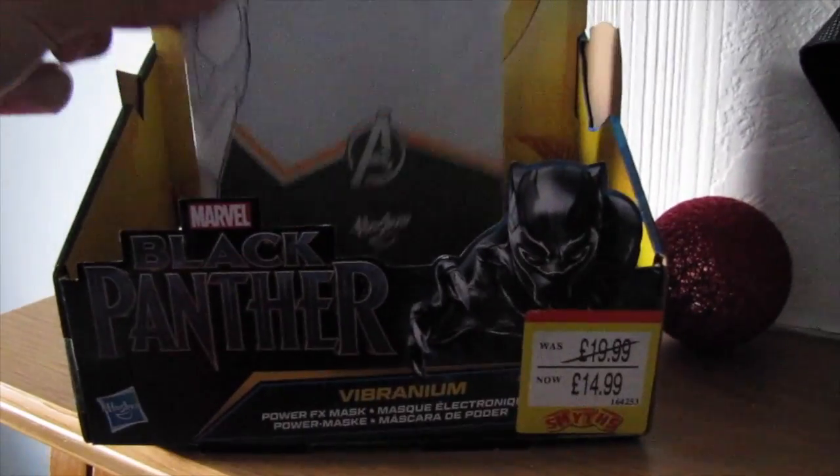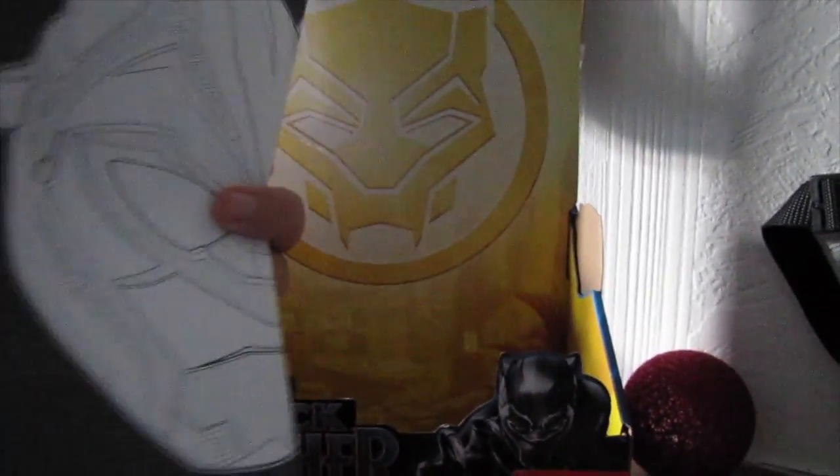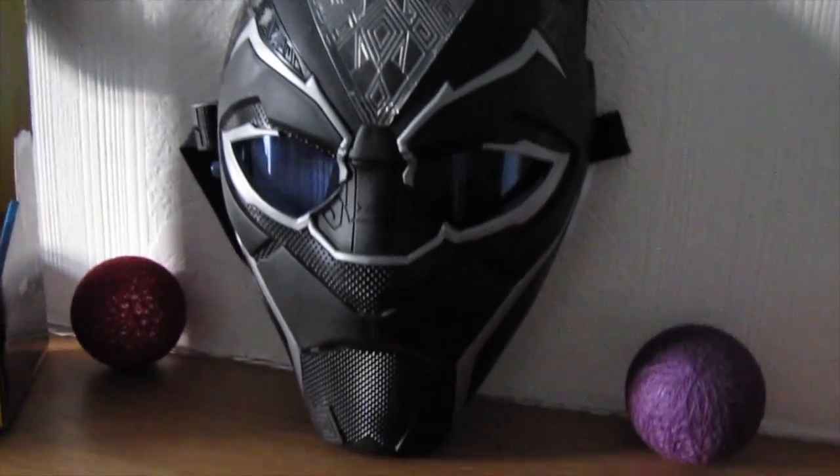Along with the box that I got — which is here — you get a little booklet with all the instructions and everything. All you need is a AA battery and you're good to go.